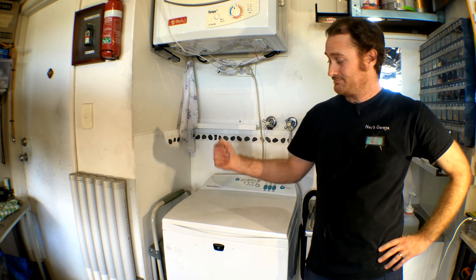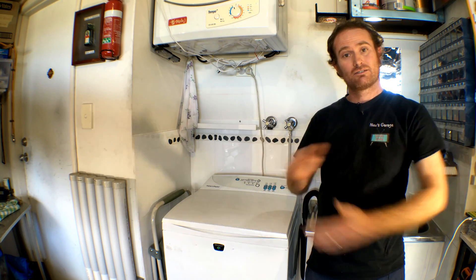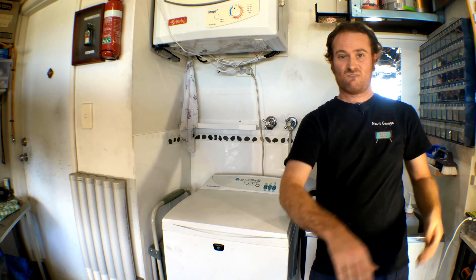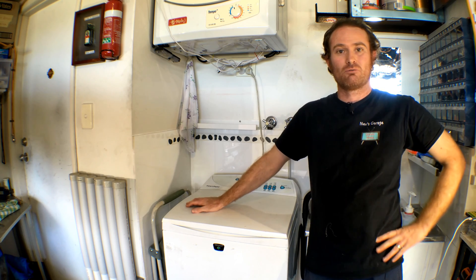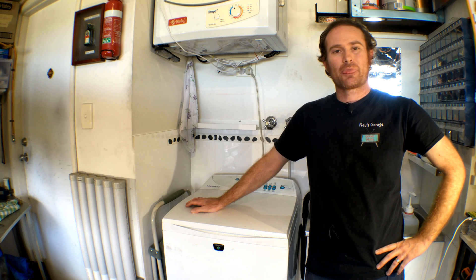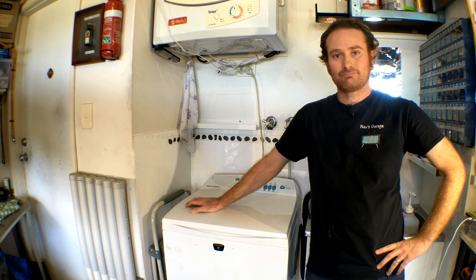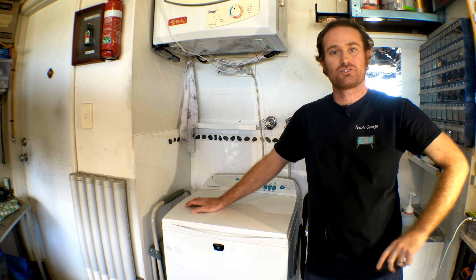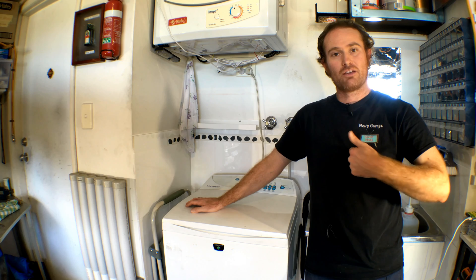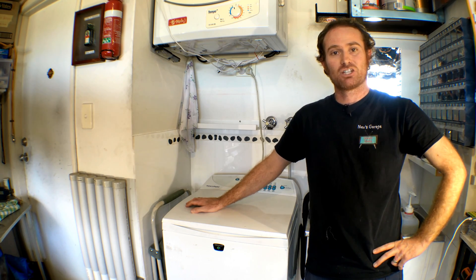Once again, save some money on replacing the machine — which is more money to spend on car parts. That's what we want! Thanks for tuning in as always to my channel, and thanks for liking, subscribing, and sharing. Jump on our Instagram and make sure you follow us there for behind-the-scenes shots. Anyway, I'm Nev, this is my garage — see you next time.